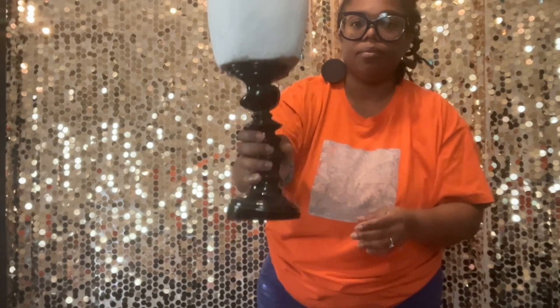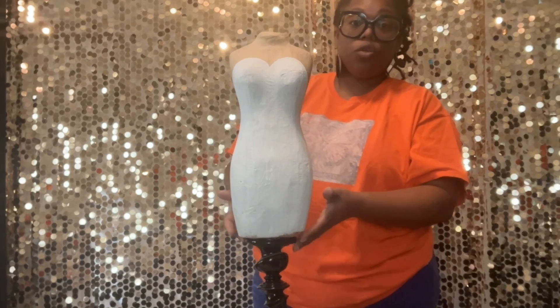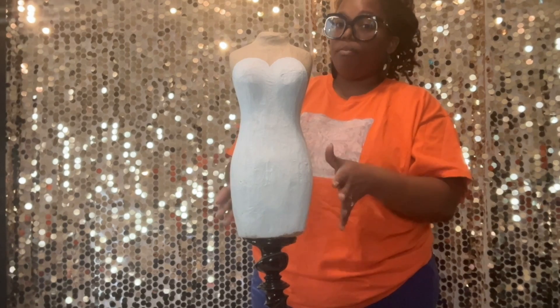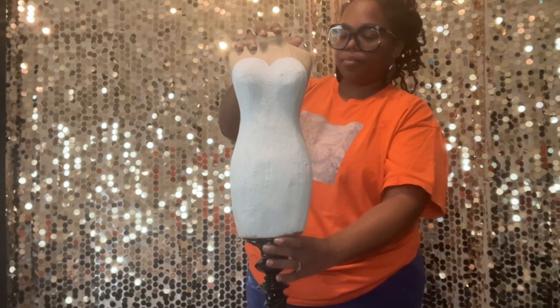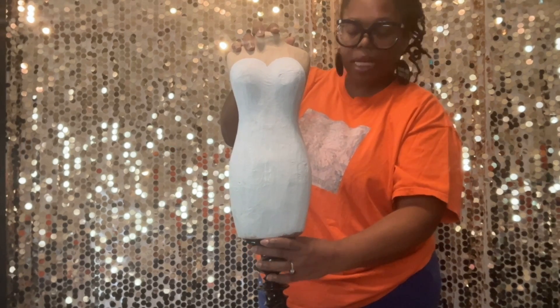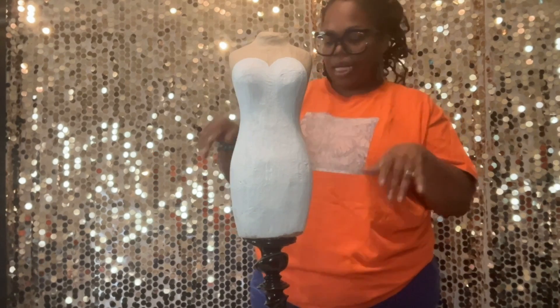Like I said, you can glue it onto whatever you're going to put the mannequin on either before you paint or after — it's totally fine. I'm just going to place it; it doesn't take but a minute for it to adhere to the stand. Once that's done, I'm going to move that out of the way.